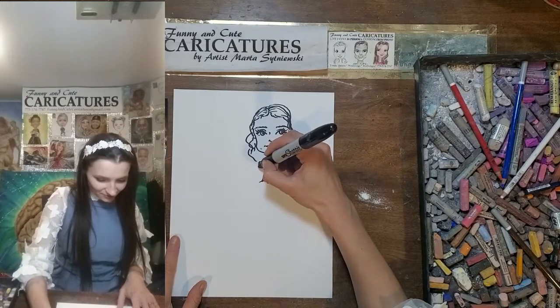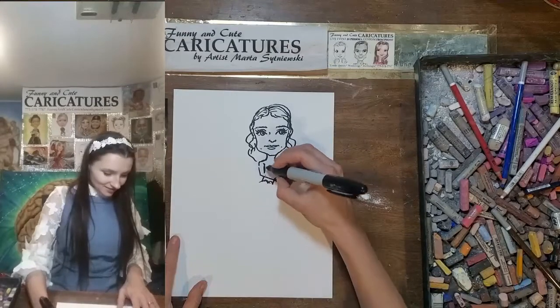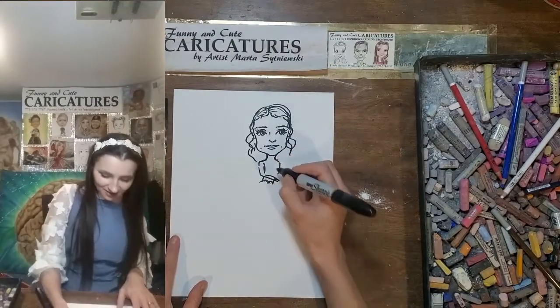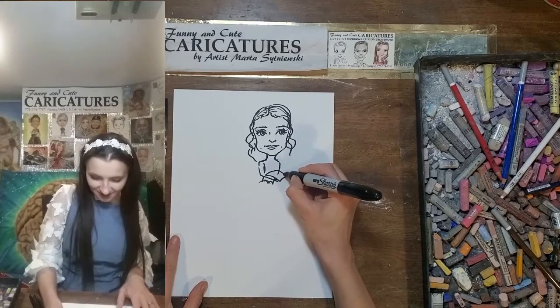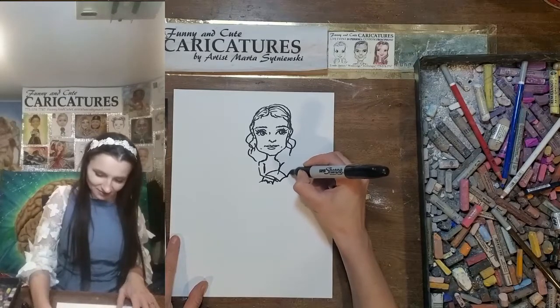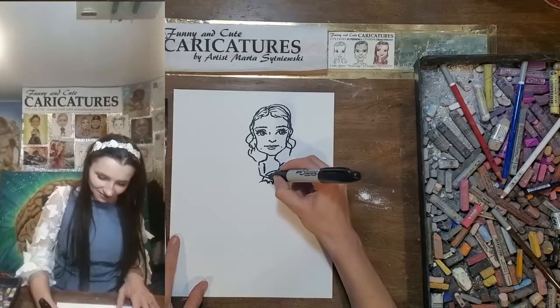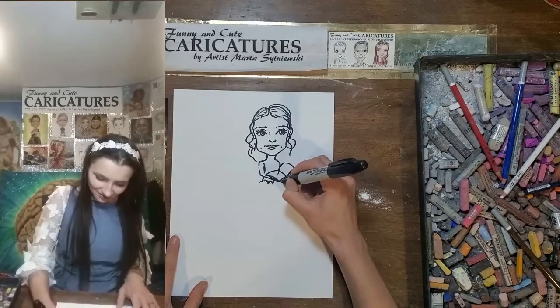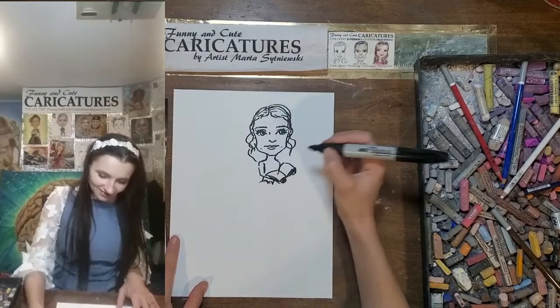This arm will be holding a book — the book lays on this hand, somewhere like this. Connect it and then repeat the shape on the other side. Add some pages underneath and on this side. Indicate the hand over here and over here. Yellow gloves.